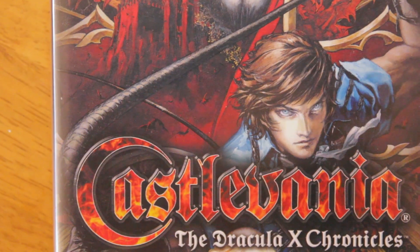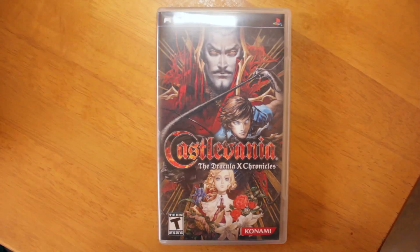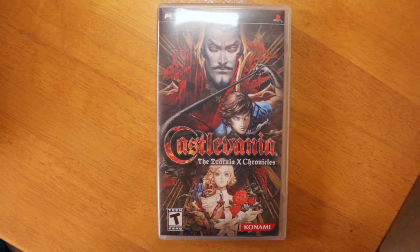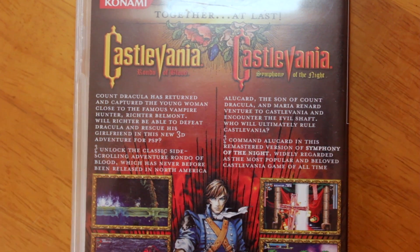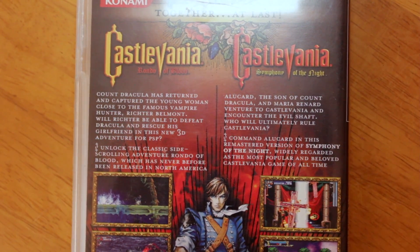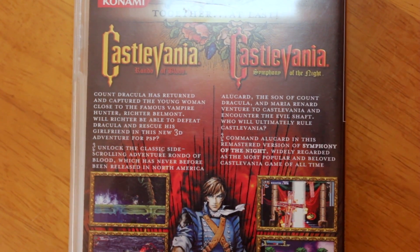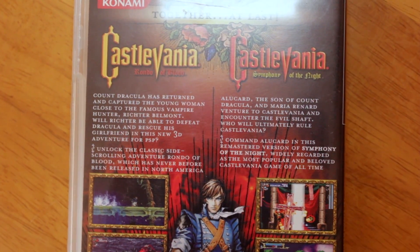I also picked up a Castlevania double pack — two games in one, both produced by Koji Igarashi. Castlevania: Symphony of the Night is on here, which is a quality port of the game and looks fantastic. You've also got Castlevania: Rondo of Blood. I've never played Rondo of Blood but it looks like a cool little side scroller, so I'm really looking forward to playing it.